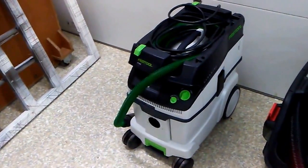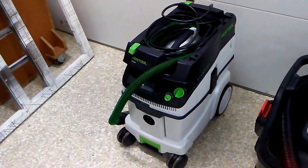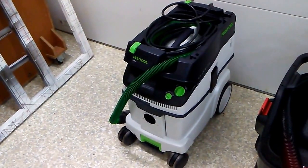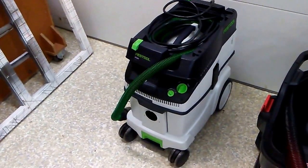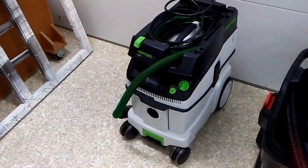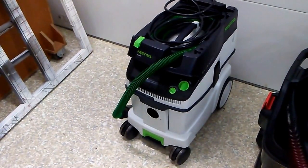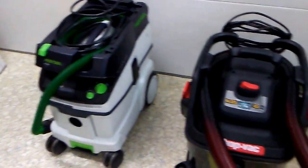This is a short, informal video about the back and forth I went through choosing a shop vacuum. I actually finally pulled the trigger on the Festool CT36, which arrived yesterday. But I went through a lot of comparison first.